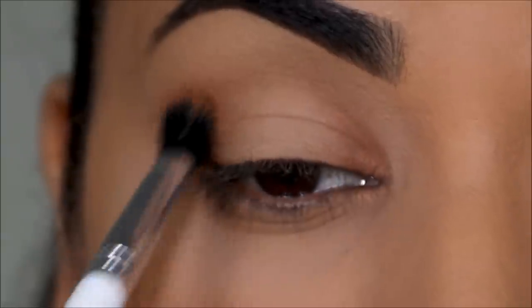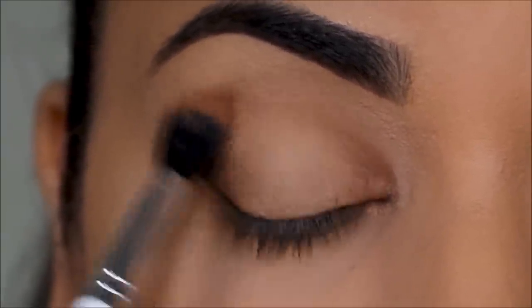I'm not only softening it in the corners — whatever residue is left on the brush, I'm also swiping it through the crease.